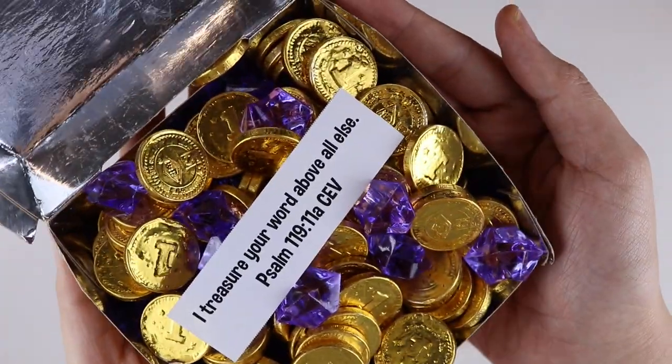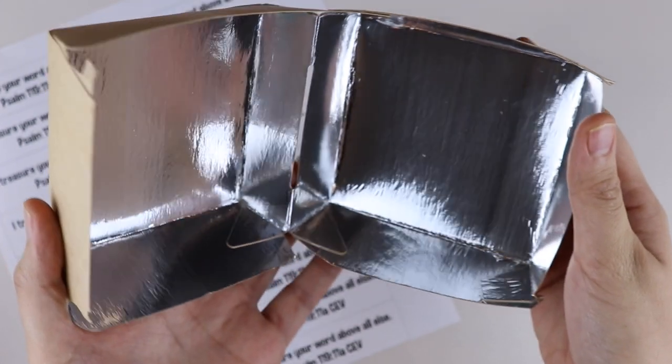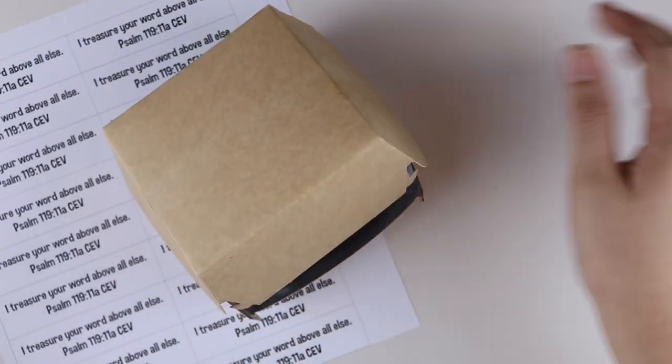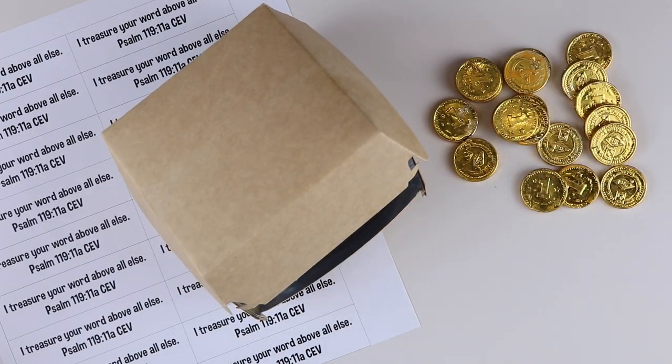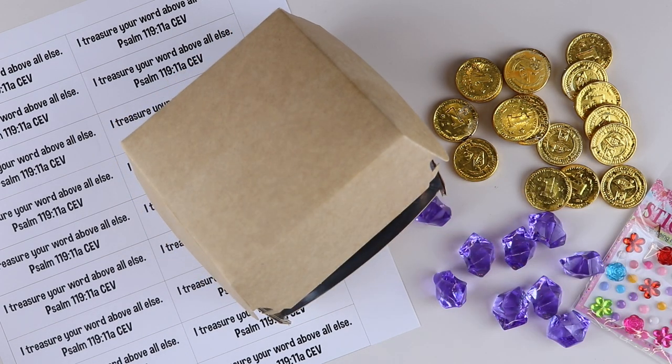This is a very easy craft to make. You'll just need the verse printouts, a takeout box, treasure fillers like chocolate coins, plastic gems, and some stickers to decorate the treasure box. You can also add some markers and other fillers like candy, confetti, or whatever you like.